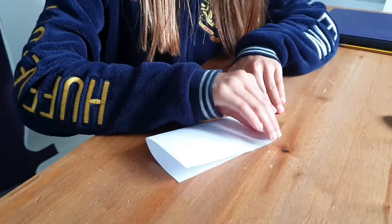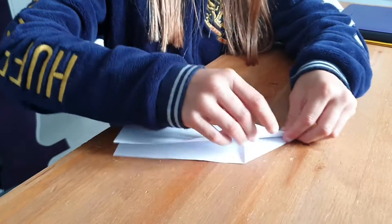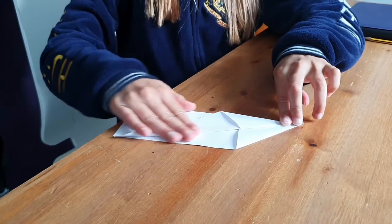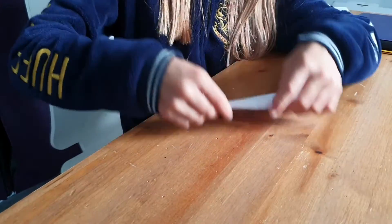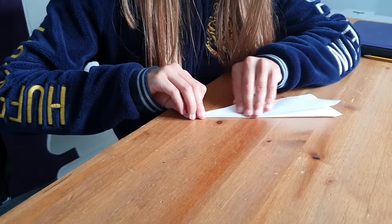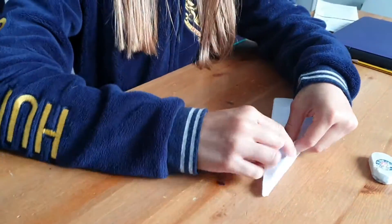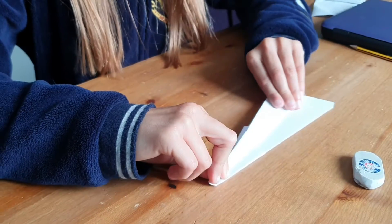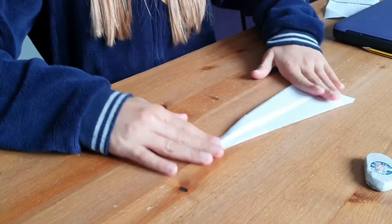Now fold it together again, and pull this corner backwards so the lines meet there. Turn it over and do the same on the other side. And then you grab that bit again and fold it back one more time, so the lines match again.